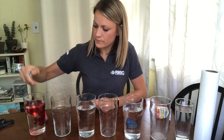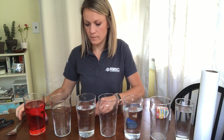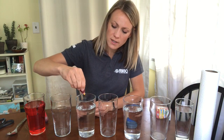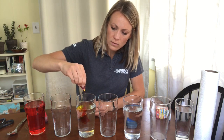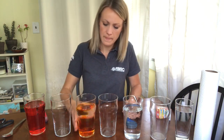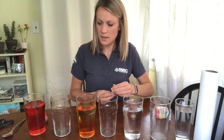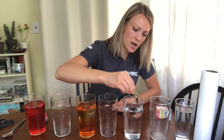Red goes into the first cup — give that a little swirl. We'll put yellow in the third cup. You want to try and do the same number of drops in each of the cups — about ten — because I want the colors to be really vibrant so you guys can see them at home. Put yellow in the center, and then blue is going to go in the fifth cup, same number of drops.